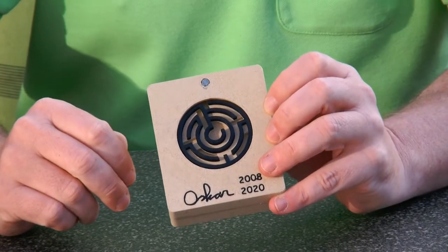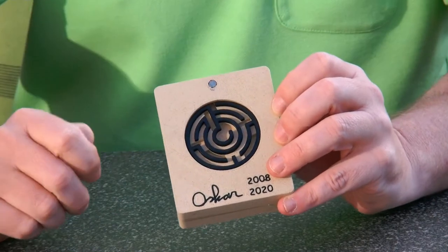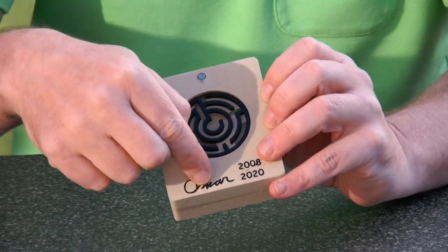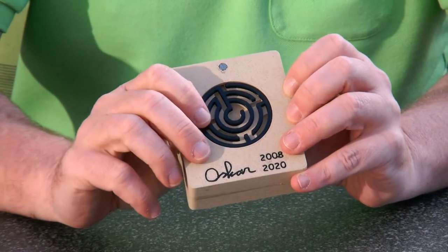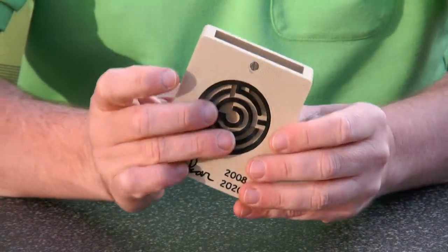However, I made it so that you can also skip the 180-degree turn and just move on. Then of course you get stuck in a dead end and will probably get highly confused.